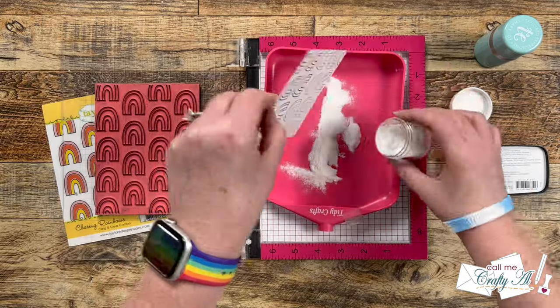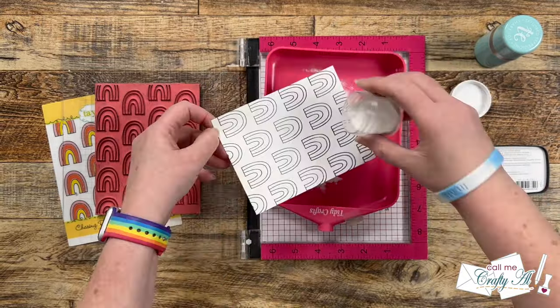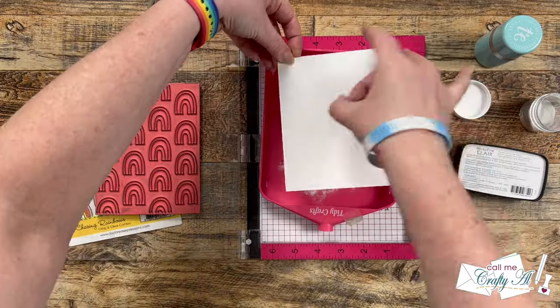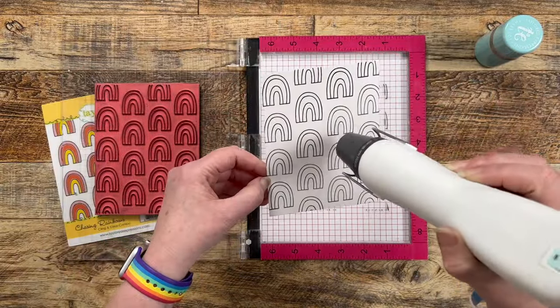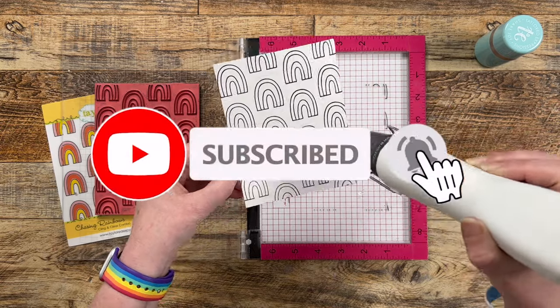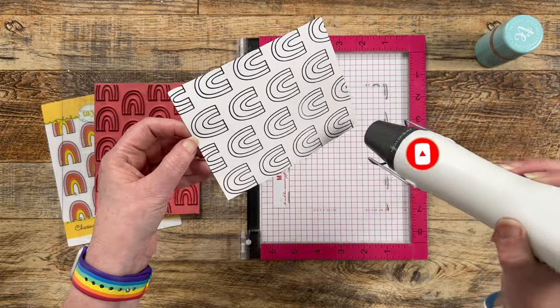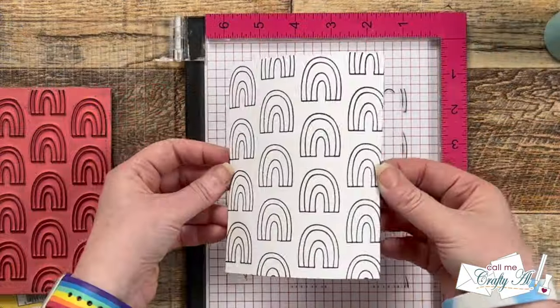I poured my clear powder over the image — I did one half at a time just to make sure all the excess goes in the tray and not all over my misty — and when that was covered I brought in my heat tool and got that powder set. And I'm gonna say it as always: this is magical to me.